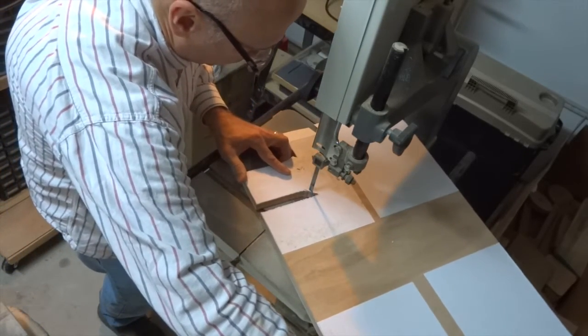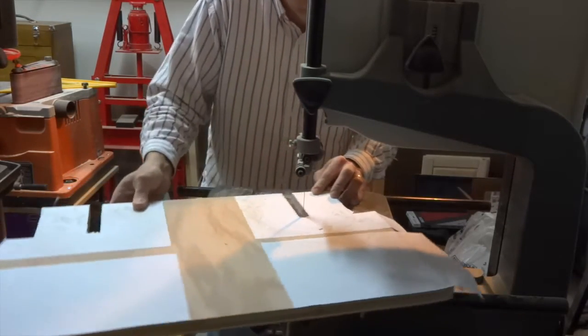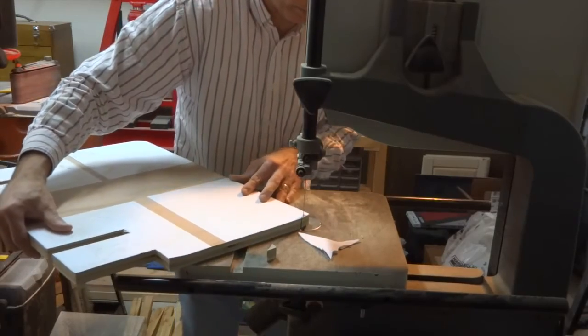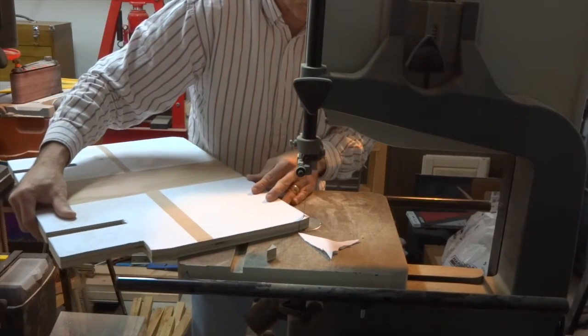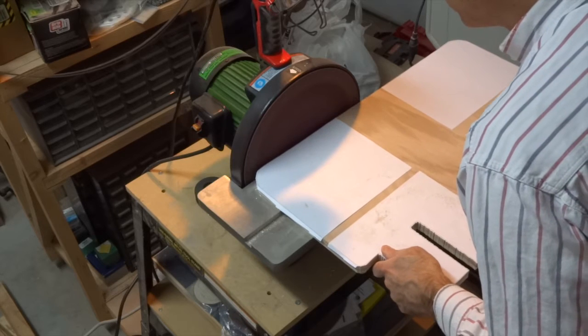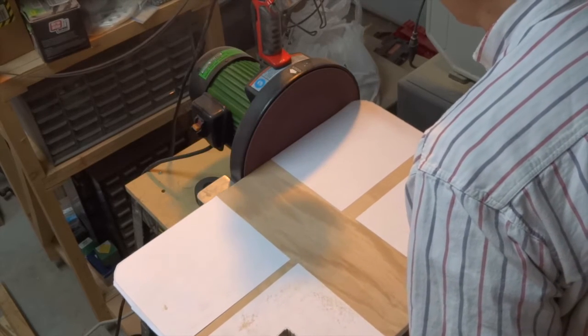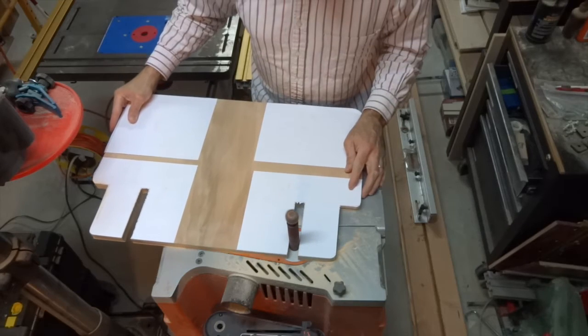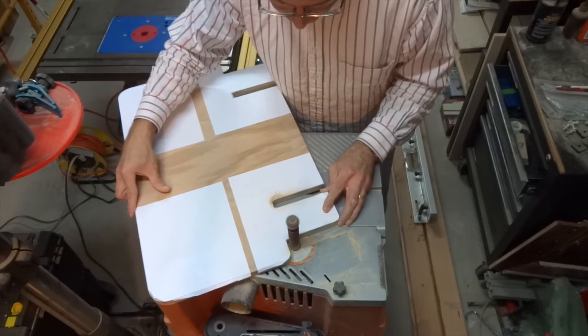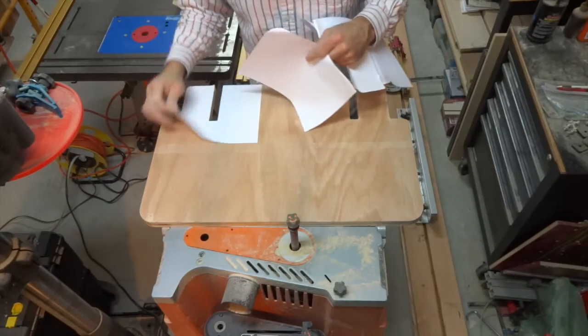Later I realized I could have cut those slots out a lot more easily using a scroll saw or even a jigsaw. Oh well, no regrets — just something to remember for next time. Finally, I used the disc sander and the oscillating sander to smooth out the cut edges. I removed the pattern and the platform was done.